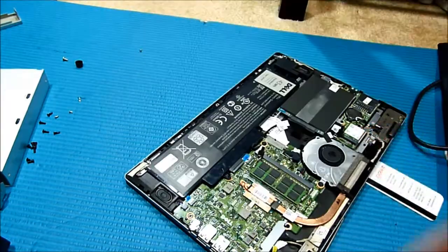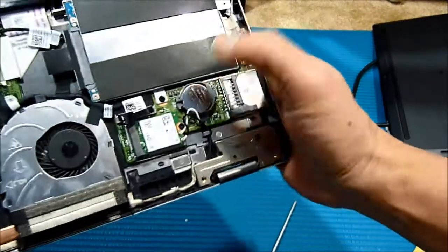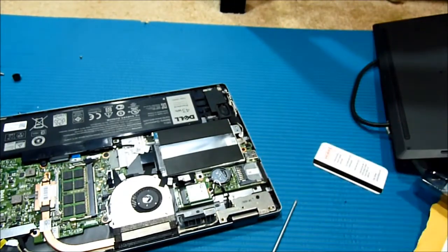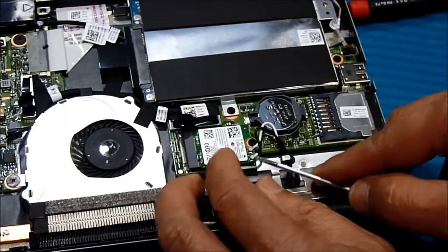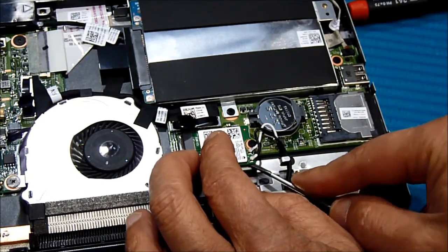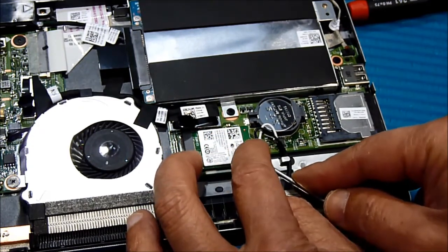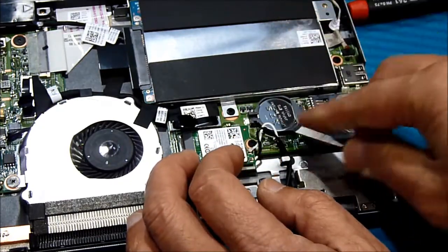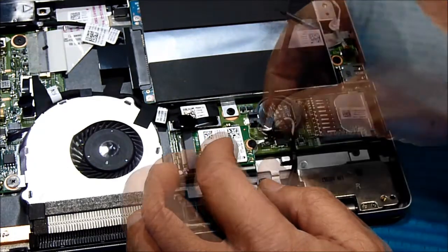This is the guy, right over here — this is him. I'm going to use a little screwdriver to pry this. The black one is to the left, the white one is to the right — remember that.